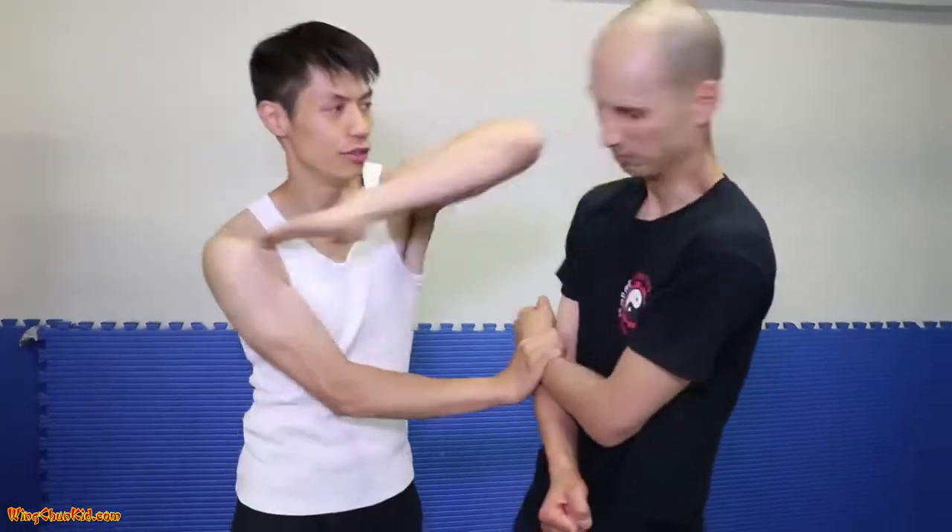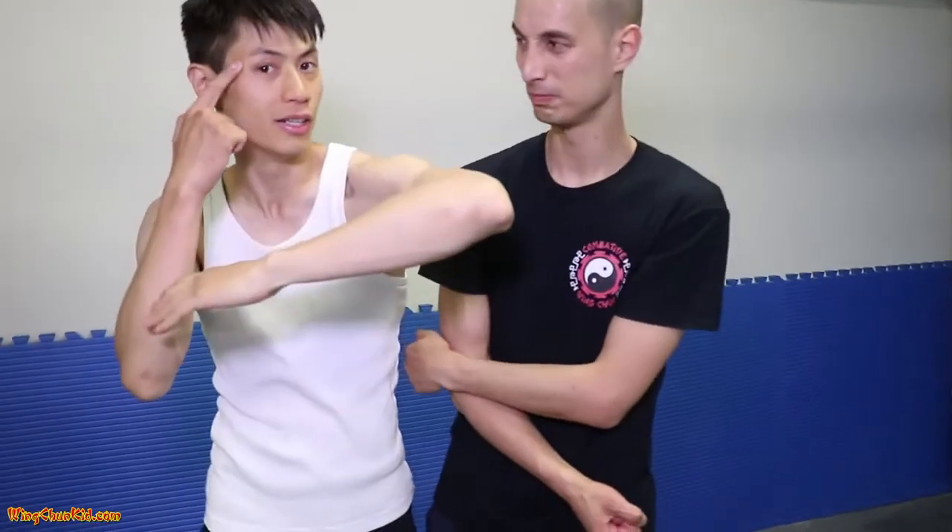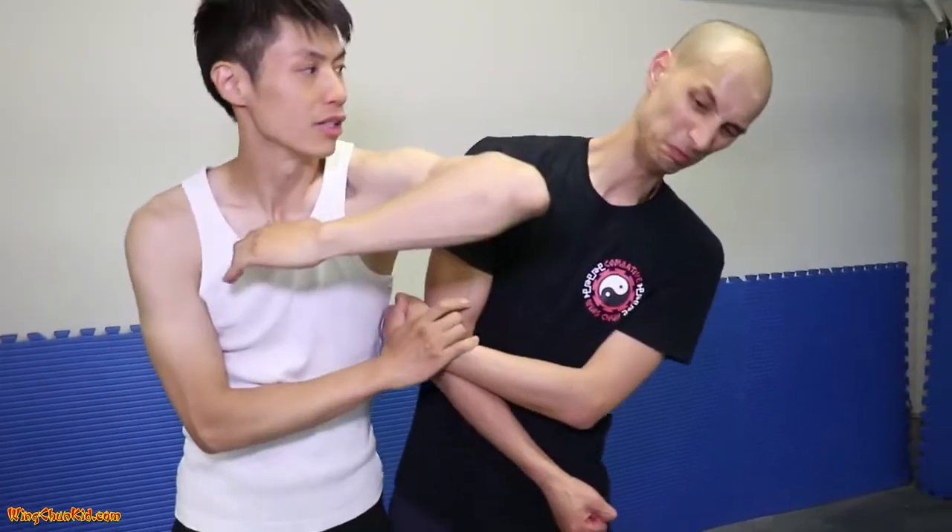From here, I'm going to grab here and do a Pai Zhang, which is a horizontal elbow — just horizontal. Before, we did the Pai Zhang which is diagonal; this is Pai Zhang horizontal. So this goes right directly across the temple there, right across the chin.